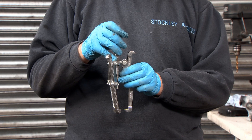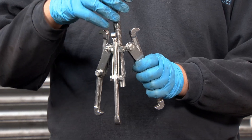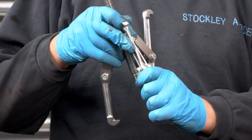This is the largest bearing puller in the set. It can be adjusted in various ways, as you can see — you can turn it here and back, and it's adjusted here as well.